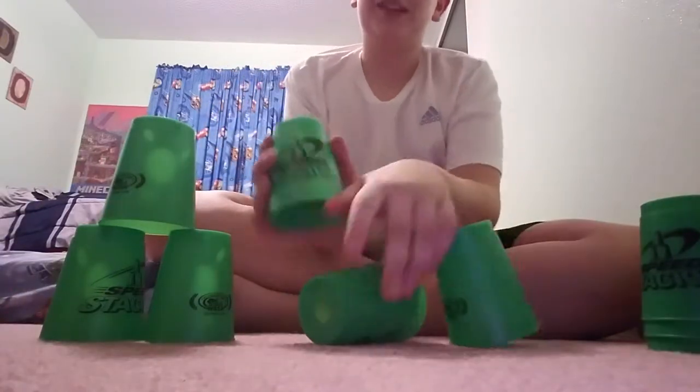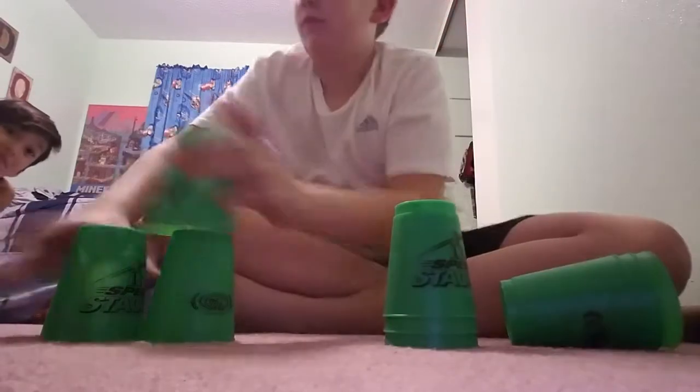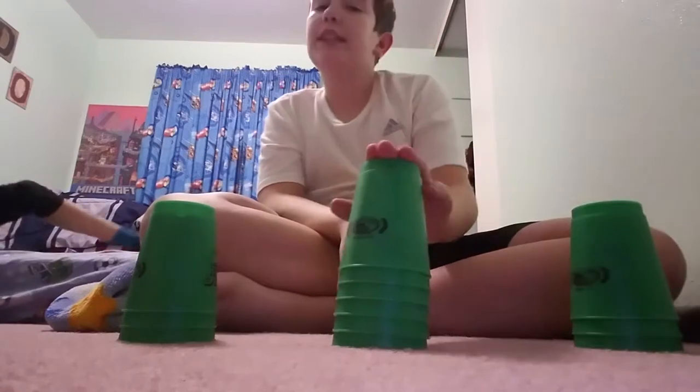I'm slow at cup stacking by the way. Let me start over. There we go. So the next stack is the three by six, so you need all your cups — the three six three. You're gonna need a lot of space for this one.